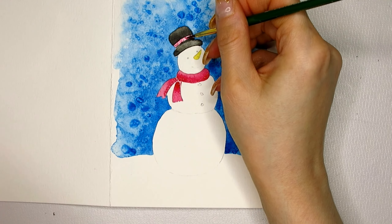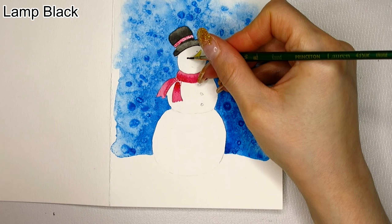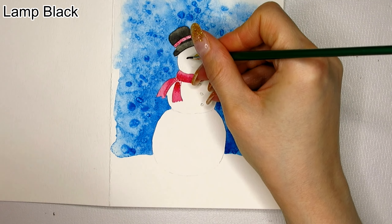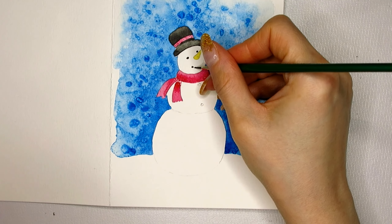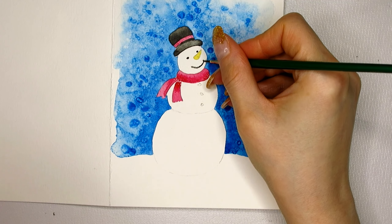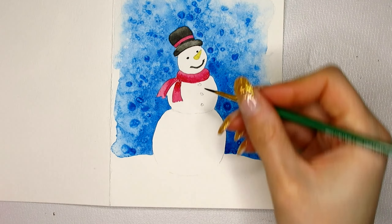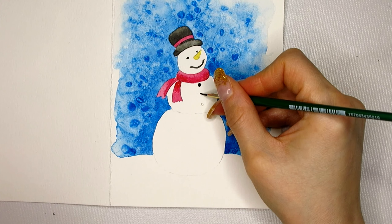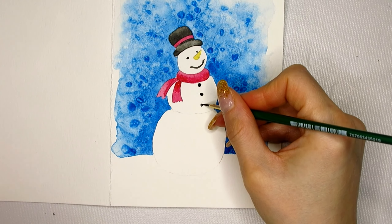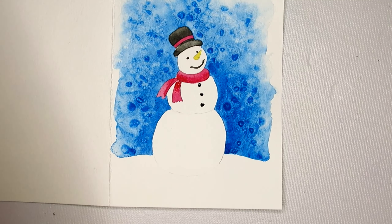Getting the facial features in the right positions is really important with a snowman — that's why I painted them in with a pencil first. I tried to paint in coal pieces as a mouth first but that didn't look good, so I connected the dots and made it one line. And don't forget the coal buttons. By the way, the background came out so busy that I decided against giving the snowman the arms that you saw in the line drawing earlier.